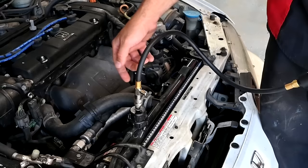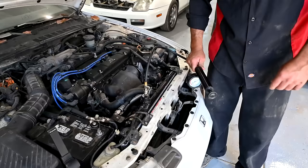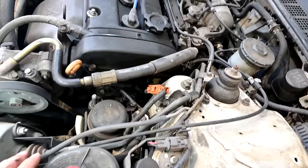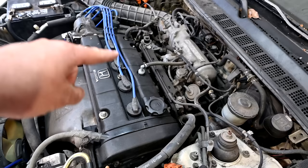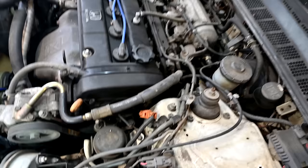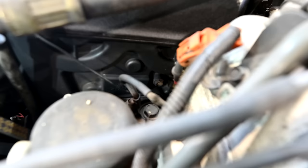Before digging in to find the leak, we need to release the pressure from the system to stop the leaking. There's a pressure release valve — press that, and now we can investigate. To get a closer look we need to remove the upper timing belt cover, which requires removing the valve cover. To remove the valve cover we need to remove the spark plug wires and the cable from the alternator, then there are two bolts holding the lower timing belt cover.